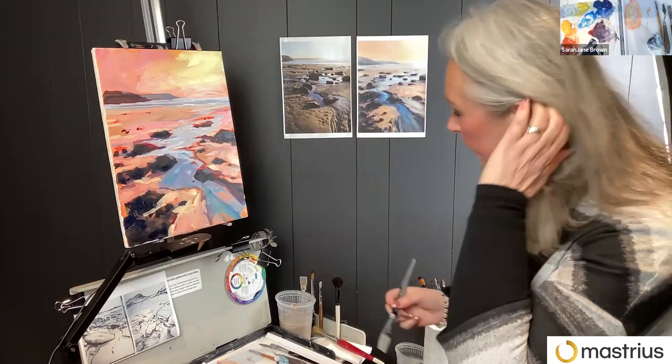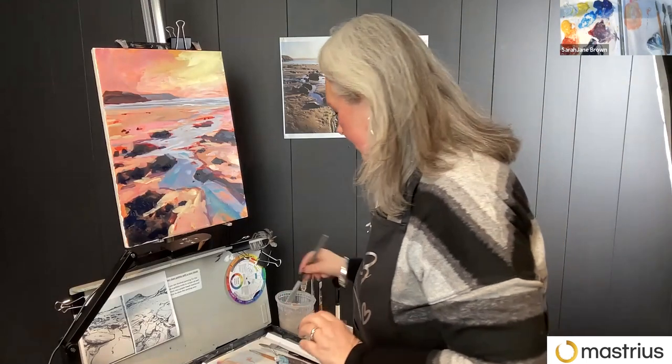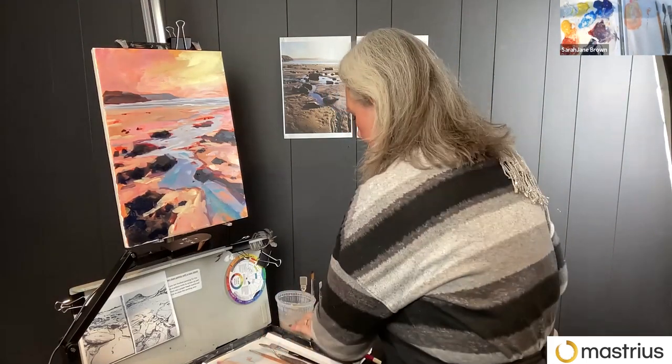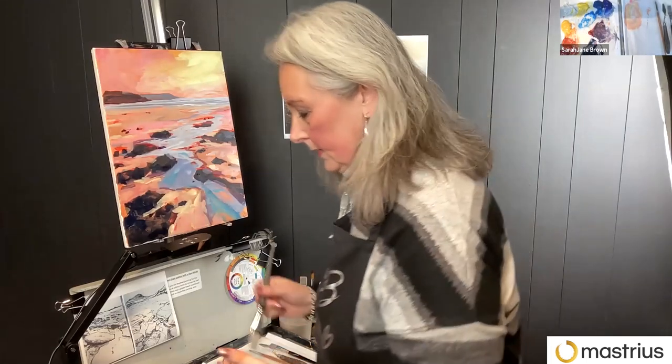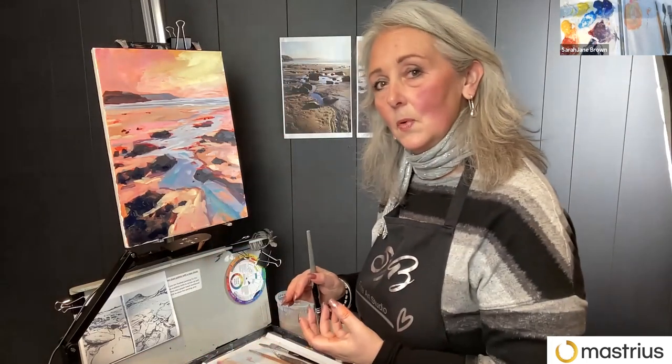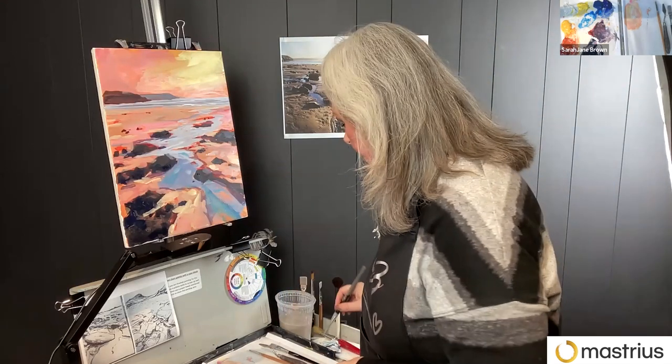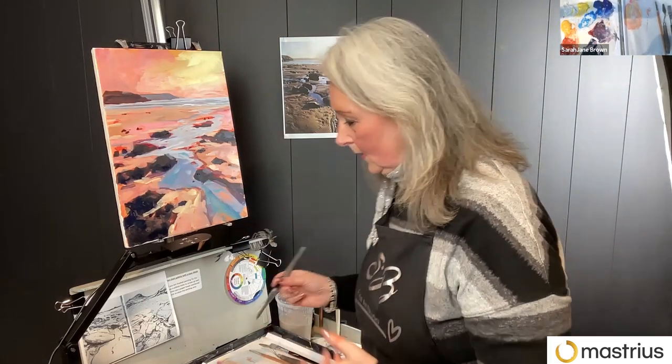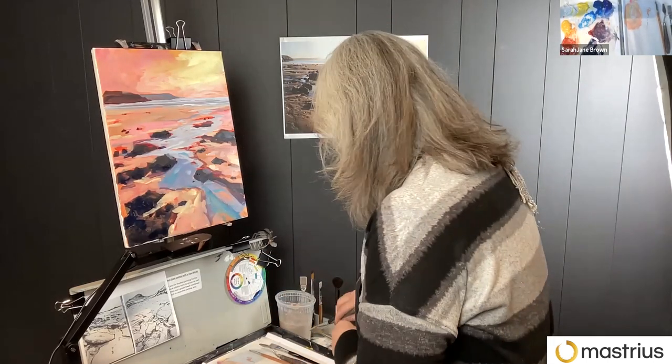Generally speaking, if you're mixing colors and you put white into any other color, it's going to desaturate it. So the color won't pop when you're mixing because white's opaque. That's a whole other topic — that's a course in itself.